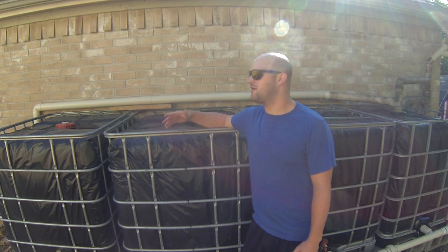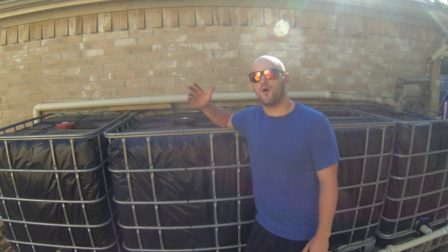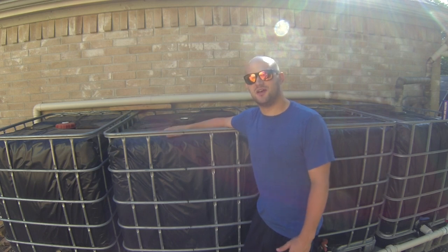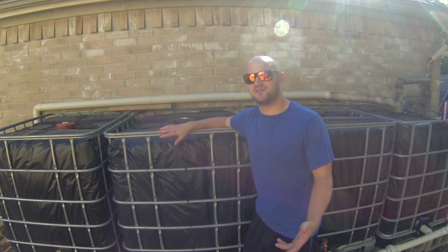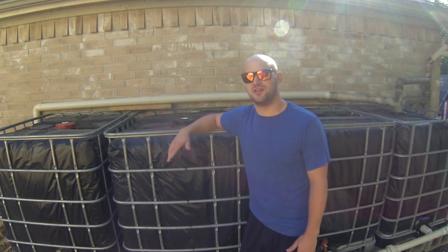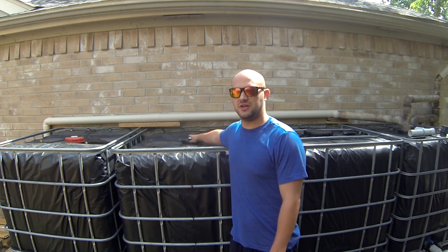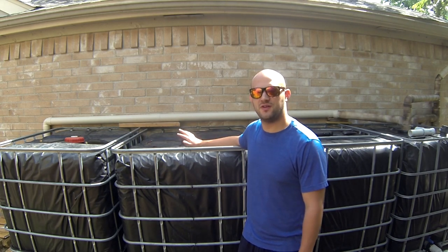If you plan on stacking your tanks it will be different — you would need your air escape to be above your water level, so your air escape would be above the second tank. There are a few videos on YouTube of people with IBC tote rainwater harvesting systems, including double-stacked tanks, so just do a little more searching and you'll find it. One thing I forgot to mention: you'll need to vent every single tank you have, not just this one.